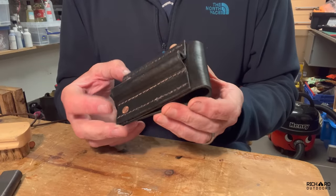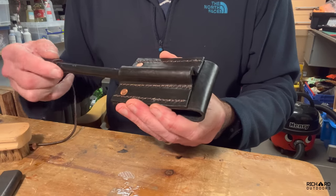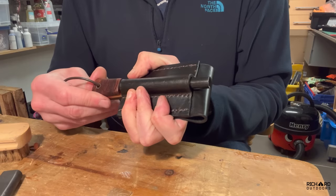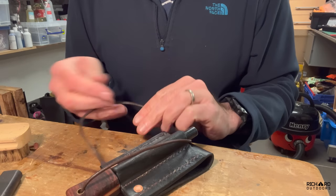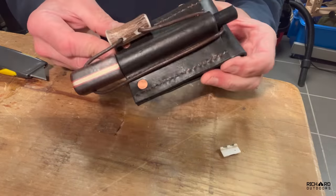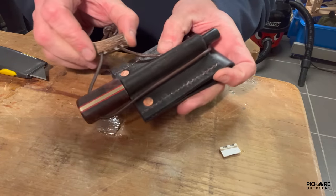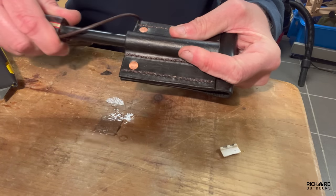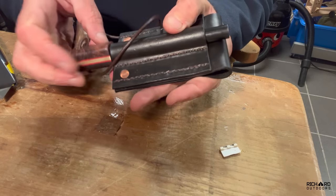That has buffed up fantastically. Next I want to put the ferro rod in — that's a nice snug fit. It's quite tight to work on and I'll have to use it a lot to start with. Then I'm going to put this bit of antler on. I'm pretty pleased with that. It's quite a tight fit at the moment but with use it's going to loosen off.